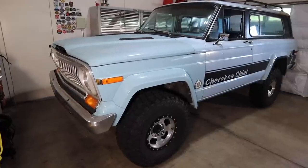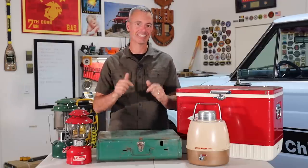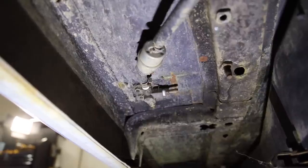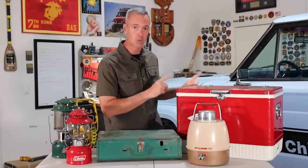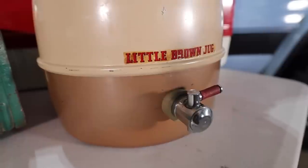Welcome to Trail Recon. I'm Brad and it is so good to be back in the garage with you guys. I did take the last two weeks off from filming just to recharge my batteries, but in that time I've really gotten to know the Cherokee Chief pretty well. She has a lot of interesting things that have been done to her over the years — she definitely feels like a girl with that baby blue. I haven't come up with a name yet, so if you have a suggestion let me know in the comments.